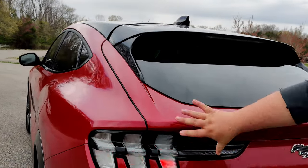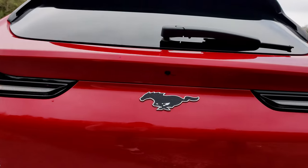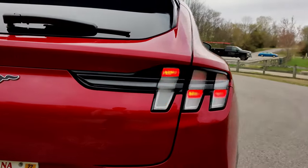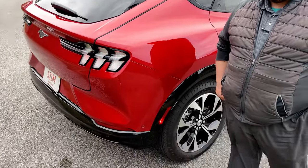As you can see, the taillight design here is very similar to the Ford Mustang. We're taking a little bit of the design from the Mustang itself, with how fast the drop is on the back — kind of a coupe look. Now we're going to hop on the inside and take it around the block.